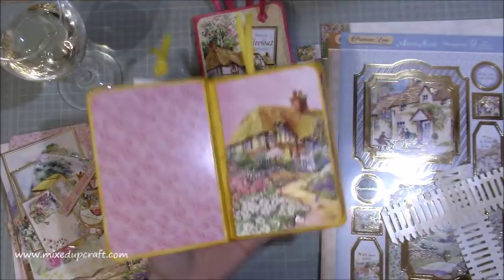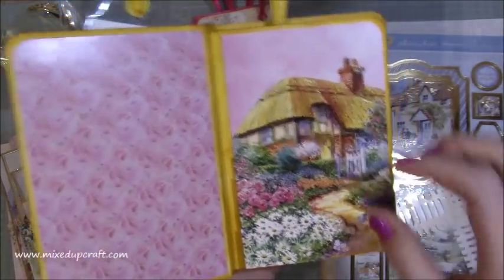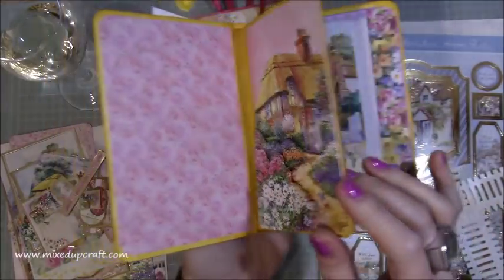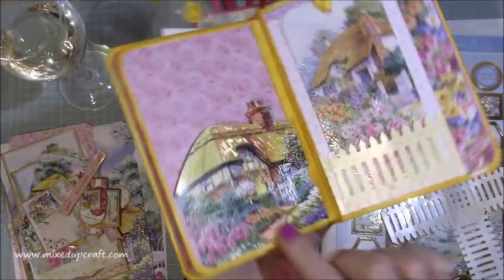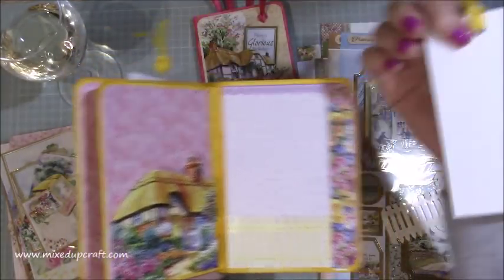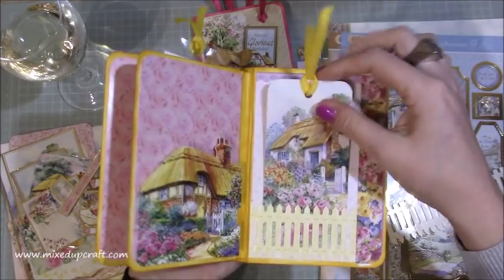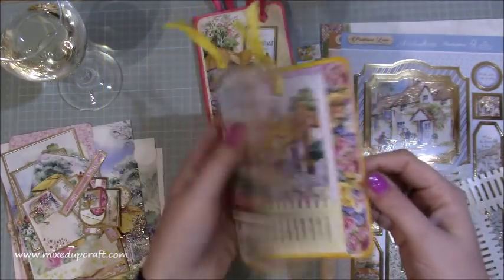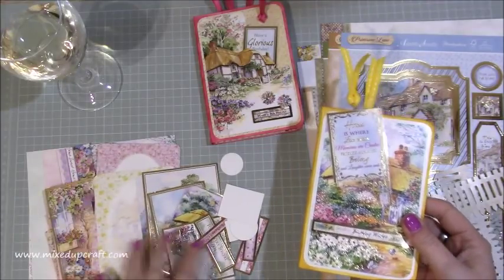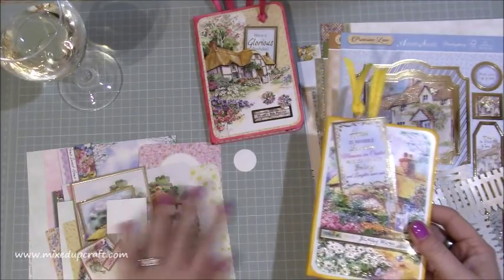I need to feed in some other bits and pieces here. You can see again this one — this is a pocket at the back, and that's all layered up. Then this one is another pocket, and you can see where I've started to layer it up. On the back I've done that one and I've just got to stamp it, but it's got that little piece there. So that's another one still under construction, and I totally forgot, but I've got all these bits here ready to finish that off.